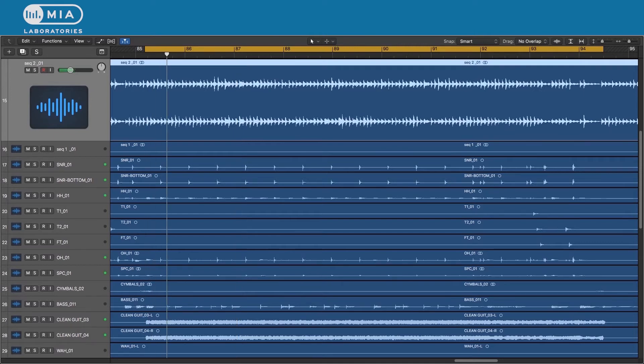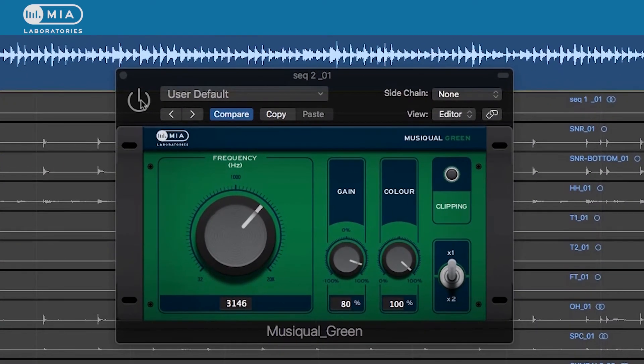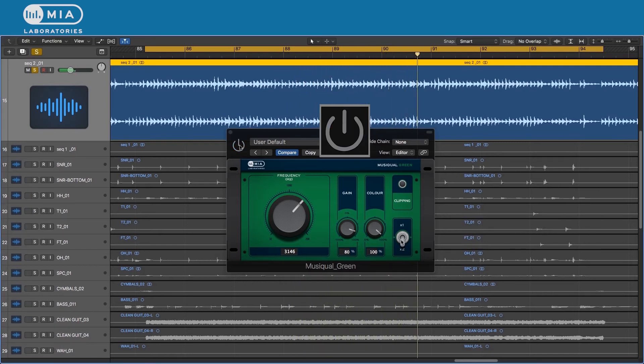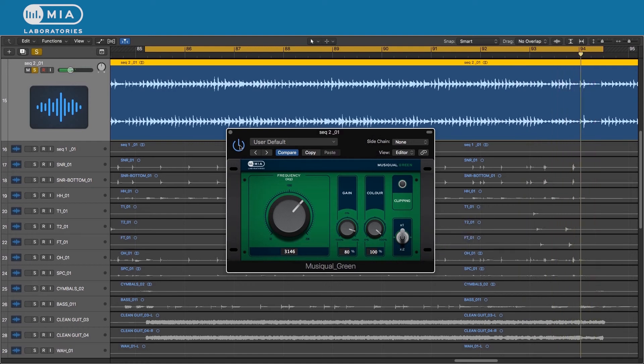We have this mix — I have selected the GREEN for the sequencer. We want to help it stick out, so I picked a frequency close to three kilohertz. I'll flip the switch so you can hear it clearly. Let's hear it in the mix.